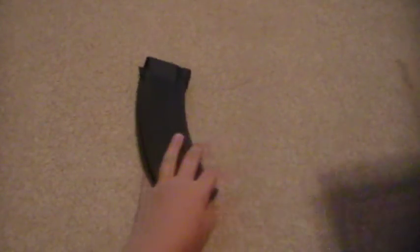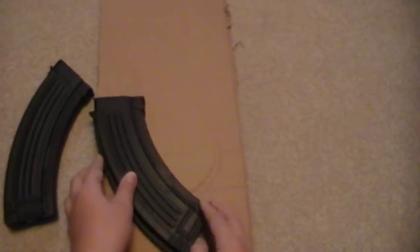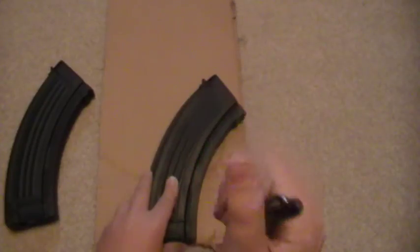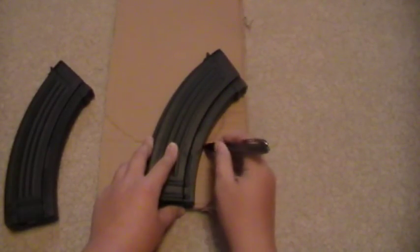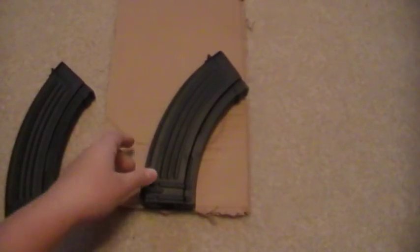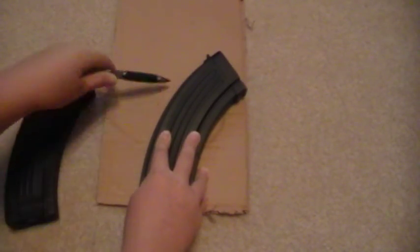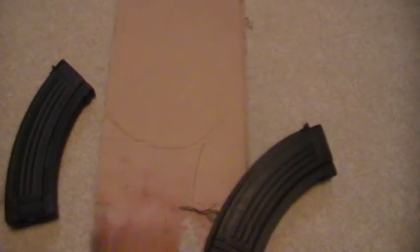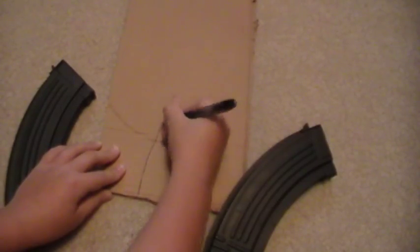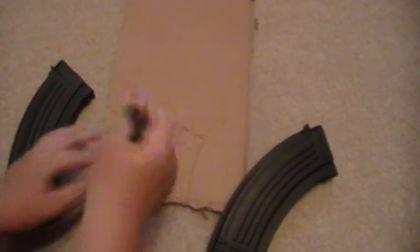Now you're going to get the cardboard. Take your best magazine and put it like this if it's a banana clip, and then just trace out a little outline. This is a little hard because it has this curved part, but you can manage. Not the best artist, but that will work.